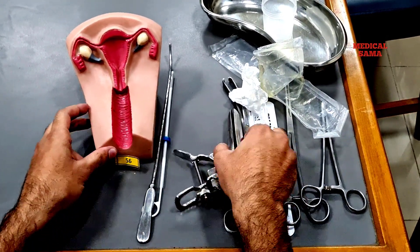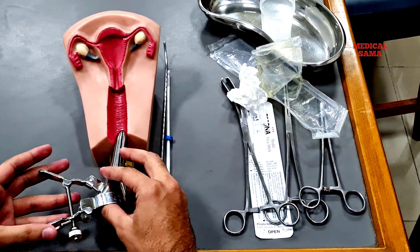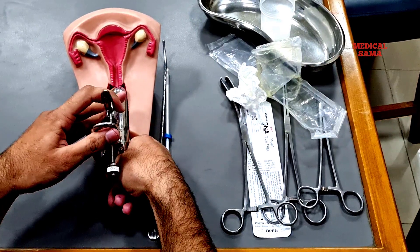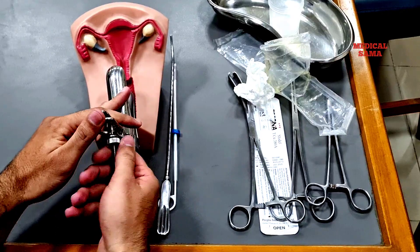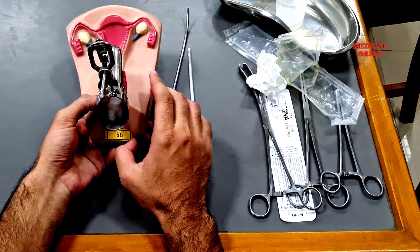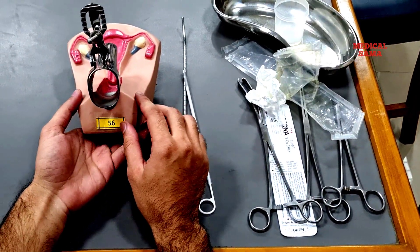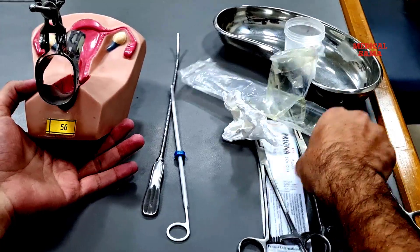Now insert the Cusco's speculum, keeping in mind that insertion should be at 45 degrees, and once you are in, place the Cusco's speculum in horizontal position and open it. Before insertion, you should apply some local anesthesia like lignocaine on the speculum. Now clean the external os of the cervix with the help of a gauze piece.